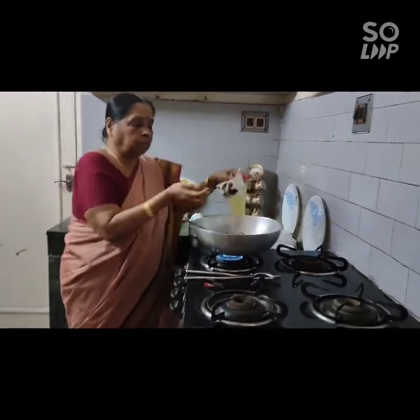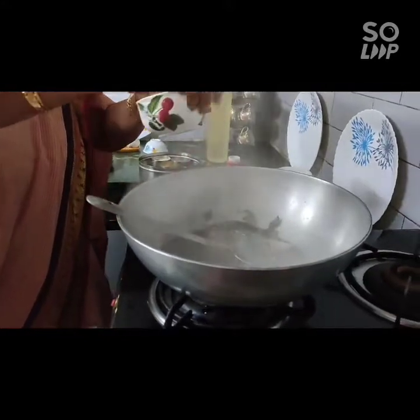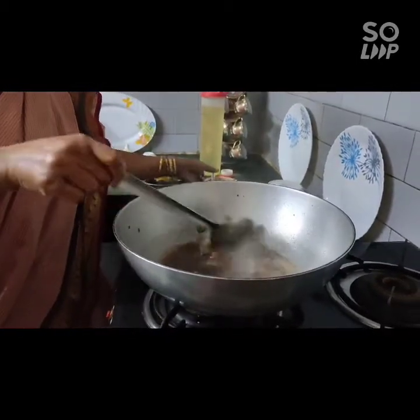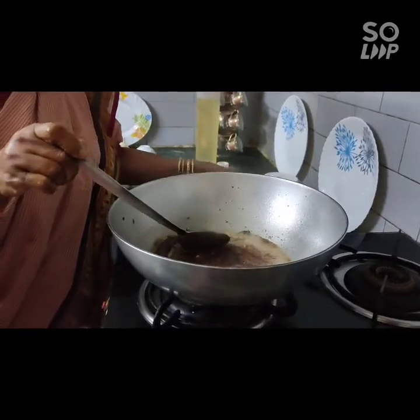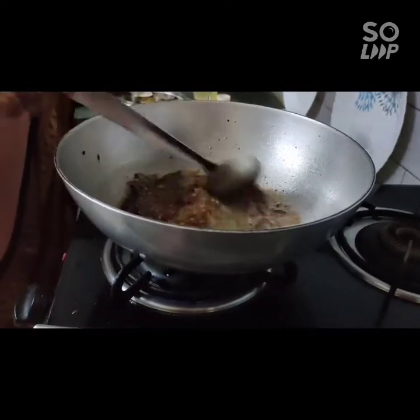This is what it looks like, so we are going to get that into a pan. We need to enjoy the pan with an open, and let's add it. So the pan will add the pan out.